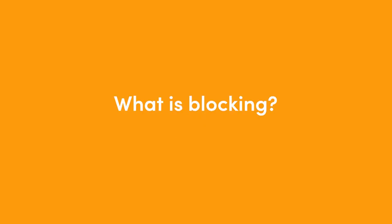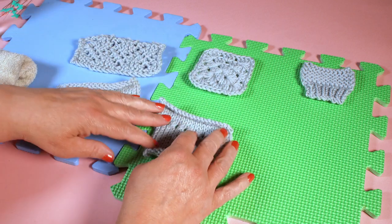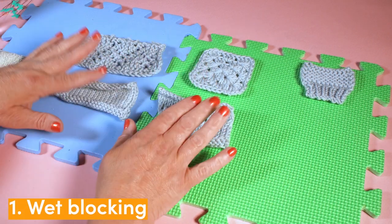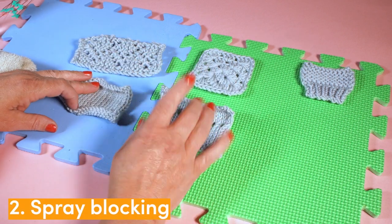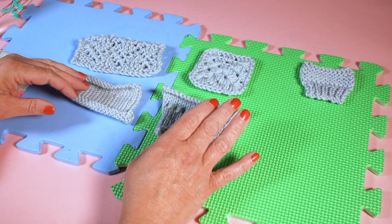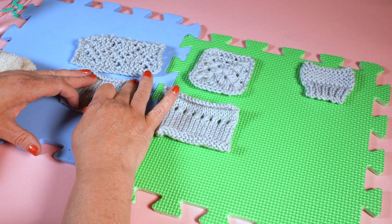Let's talk about blocking. Blocking is the way that we can fix things like curly stockinette or lace that's a bit bunched up. There are three ways I'm going to show you how to block today. One is wet blocking where we just immerse the fabric into some water. The second way is to use a spray mister and the third way is to use a steam iron. A word of warning if you're going to use steam: you must never let the iron actually touch your work no matter what the fibre, but we'll get there when we talk about steam blocking.